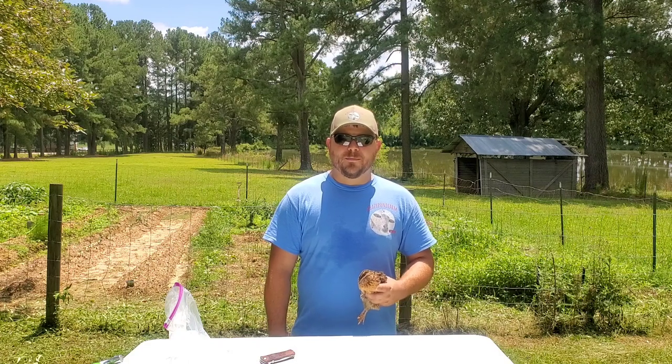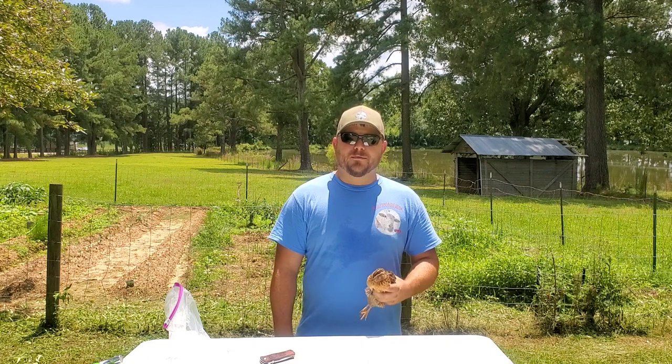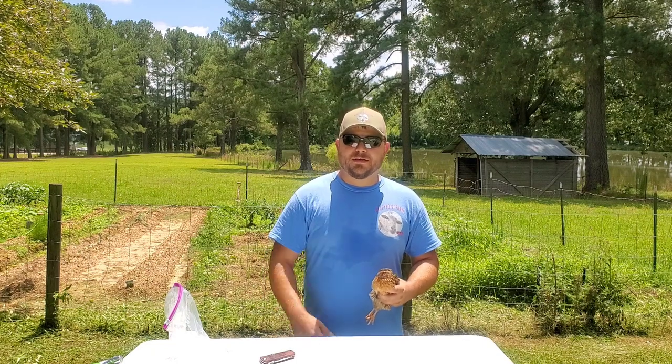Hey y'all, Kevin with Lazy Pond Farm here. Today I'm going to show you how to dispatch and butcher a quail. If you are not prepared to watch an animal be dispatched, go ahead and click away from this video now.